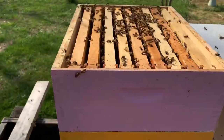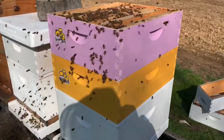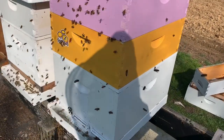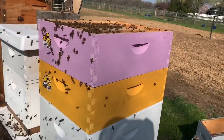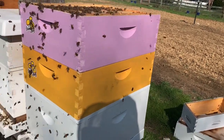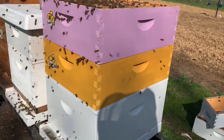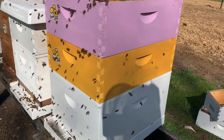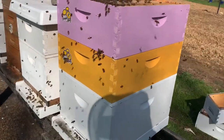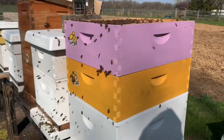We've gotten our second super put on here. The reason why we added a super is because there were so many bees in here and we're currently in a nectar flow. So I've got my queen excluder on the bottom here and two honey supers on top. There were about ten medium frames with brood in about six of them or so — and I took those and put them above the queen excluder. So eventually what's going to happen is they're going to hatch out and migrate down to the bottom into the brood nest.